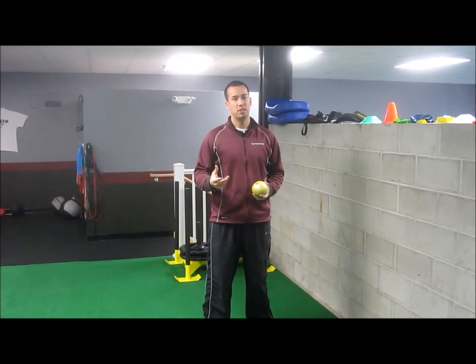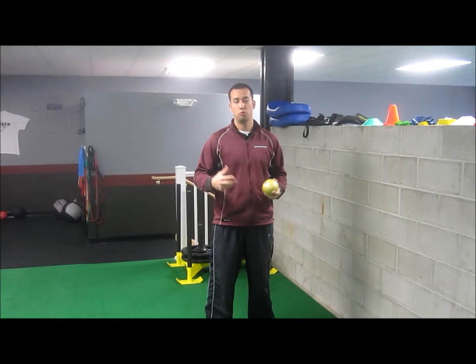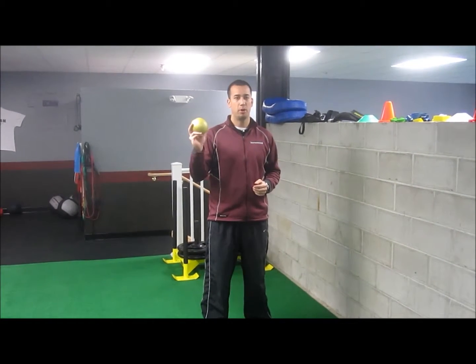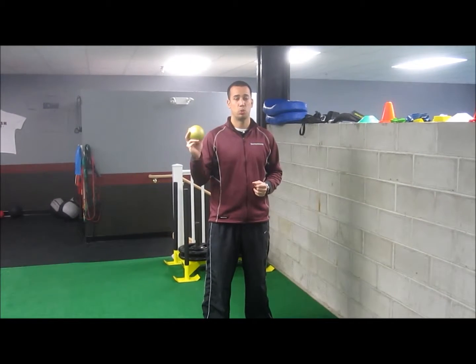When we throw and we release a football or a baseball, our arm has to go through a period of deceleration, which is difficult for the shoulder to do if you haven't trained it to do it. So what we're going to do here is use this two-pound med ball to simulate having to decelerate as we release the ball.